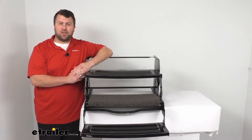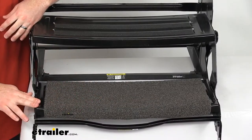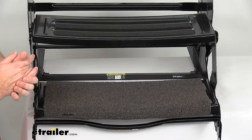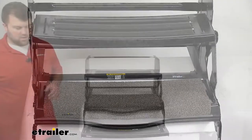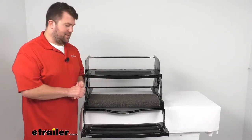Hi there, I'm Michael with eTrailer.com. Today we're going to take a quick look at this exterior RV step rug. This is going to wrap around your RV's exterior step and provide a place for you to wipe your feet off as you're going up into your RV, to help keep some of that dirt out and keep your floors a little bit cleaner.